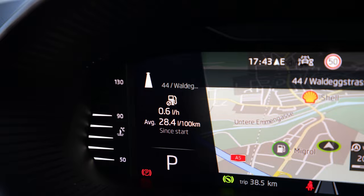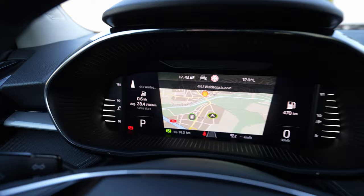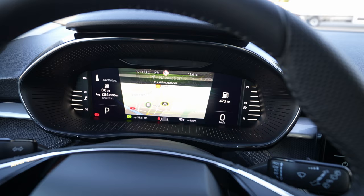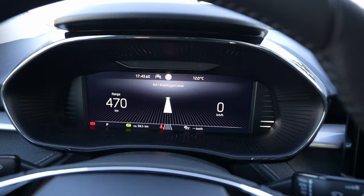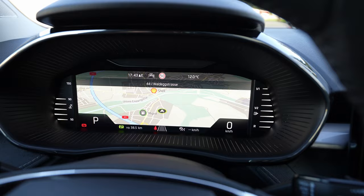It shows the same street with the same direction — you can see it in the corner. You can't see the full map but you can see the direction. You can also change the display to show it in the middle of the cockpit, but you still can't see the full map — only directions. The map will still be the car's built-in map, so keep that in mind.